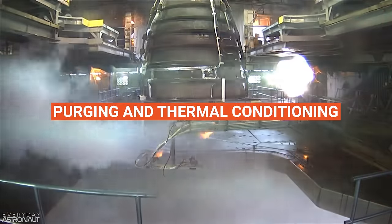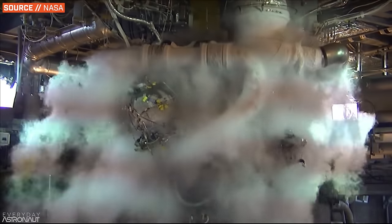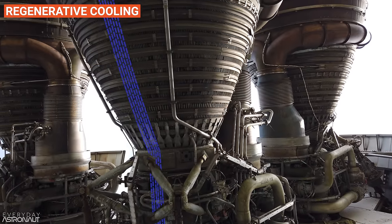But starting a liquid-fueled rocket engine is just not anywhere near that easy. There's a ton of steps you need to take, but perhaps the first and most important thing to do is to purge the engine and thermally condition it for the extreme environments it's about to encounter. Before you get a liquid-fueled rocket engine running, it has to be prepared for the ludicrous temperatures it's about to face — and believe it or not, I'm not talking about the extreme heat. I'm actually talking about the extreme cold.